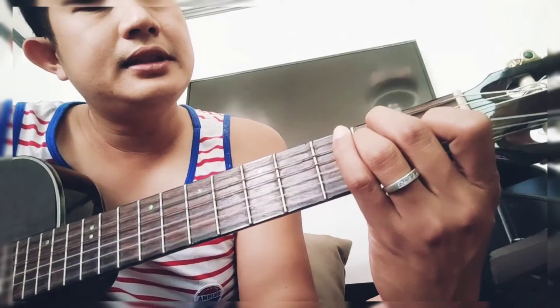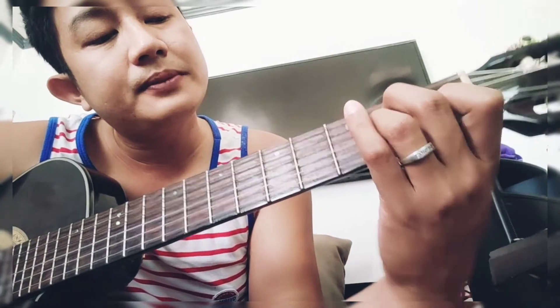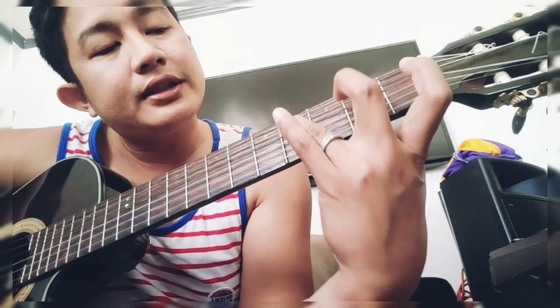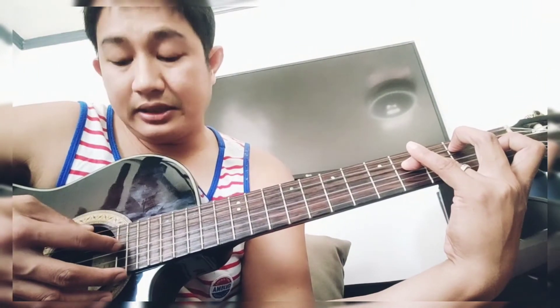So this is E. Try to place your ring finger on the 4th fret, 4th string. If you can reach this one, then try to play your string, or pluck the strings.